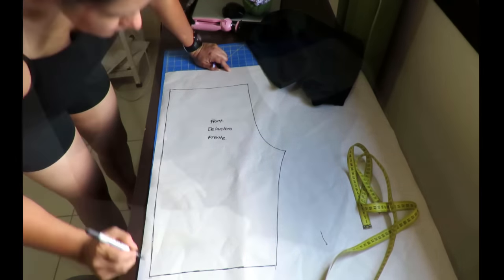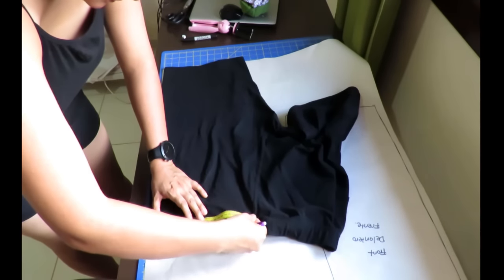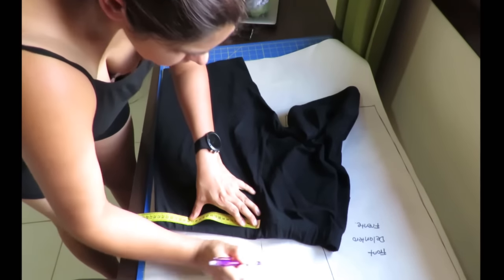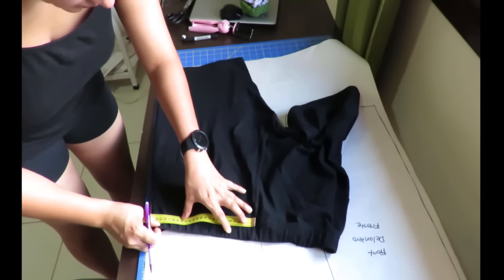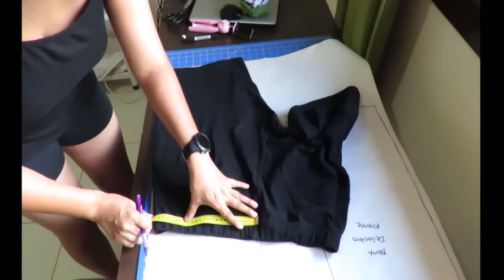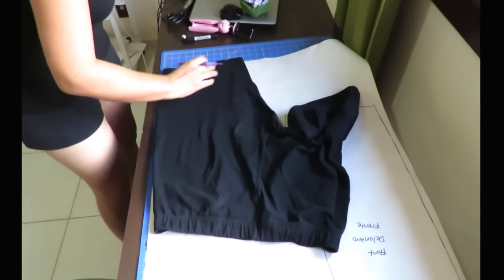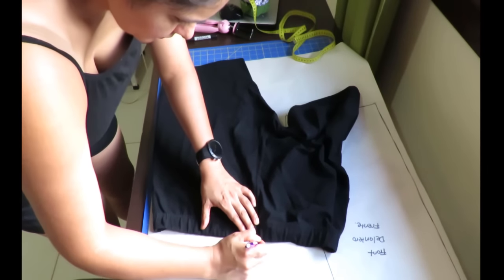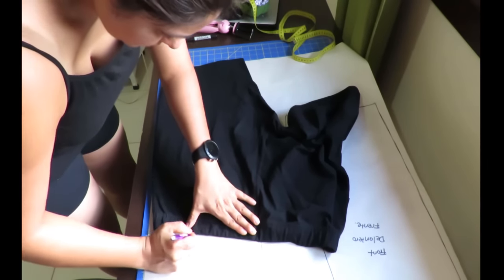The back is always a bit more challenging. I fold them really well and use the side seam on the edge of the paper so I don't have to mark that. The back part of the waistband is easier to trace because it's basically just a straight line, so I don't bother with pins there and can do it directly.